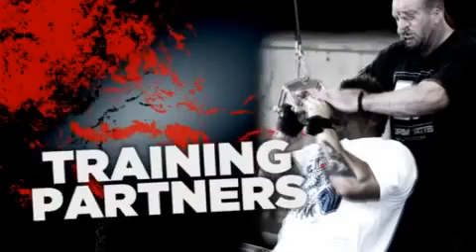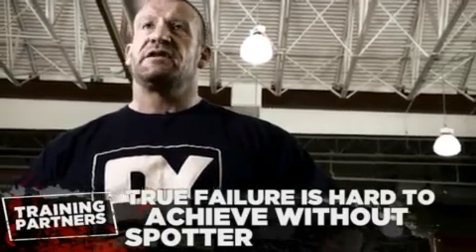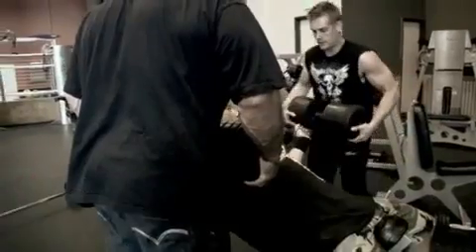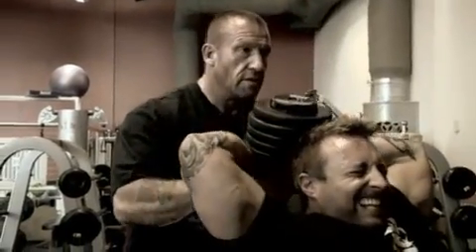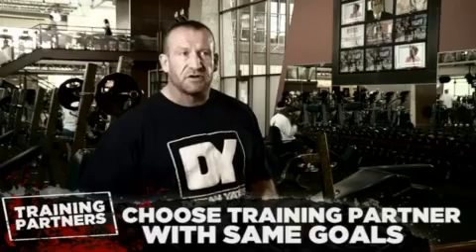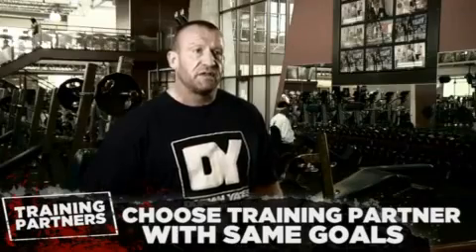I use both free weights and machines in my training. The main thing is the effort you're putting in rather than the tools you're using. I've always worked with a training partner because working to failure is not practical without one. If you haven't got a training partner, you at least need a good spotter — somebody that knows what they're doing. If you're going to failure on an incline press with a free weight and there's nobody spotting you, it's very dangerous; you could get stuck with that weight on your chest. You need a training partner with the same goals as yourself — I think that's very important.